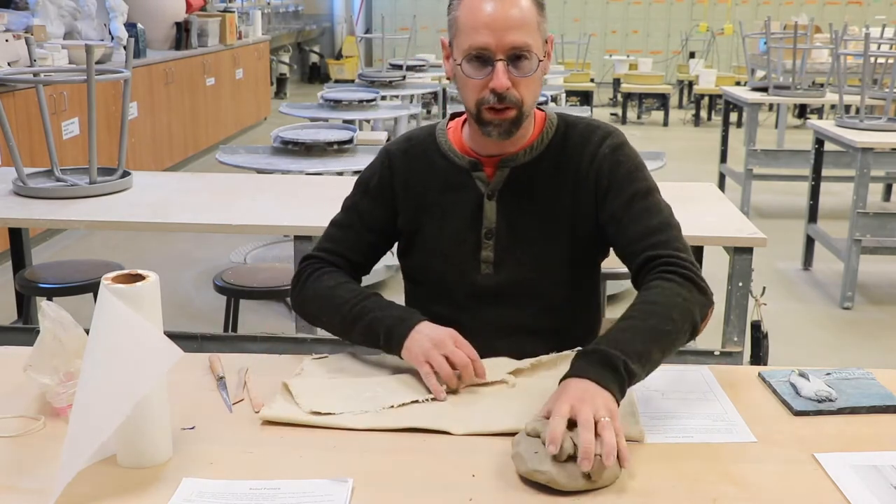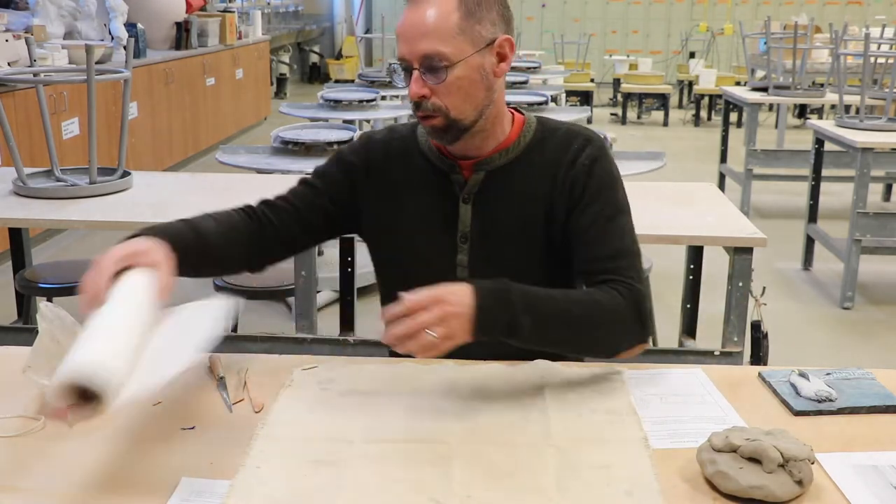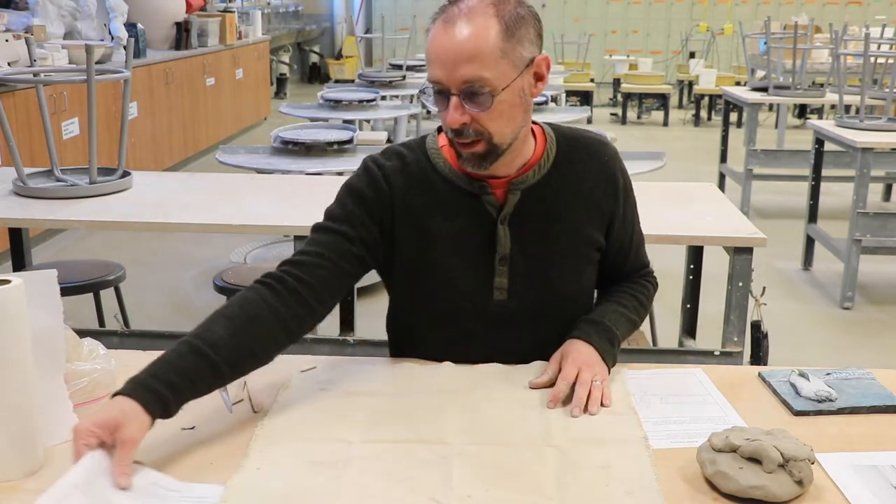I'm using a piece of fabric. You can use paper towel or cardboard or anything so the clay doesn't stick.